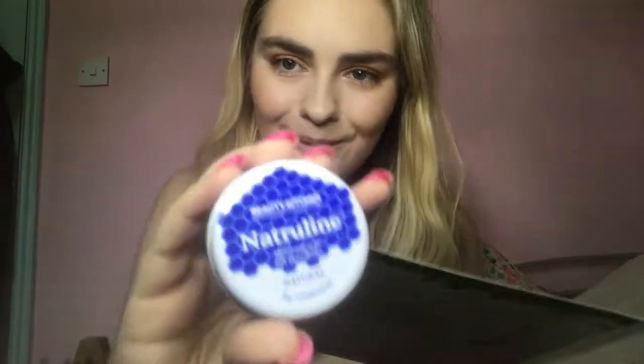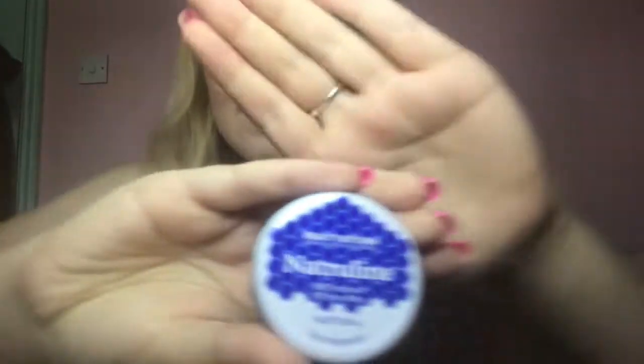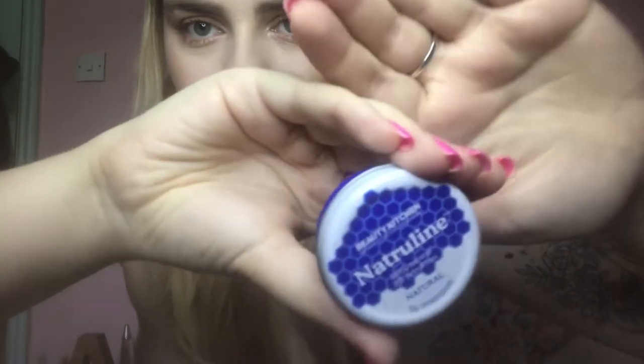Last but by no means least, it is the Naturalene Natural 0% Petroleum Lip Treatment. So 2019 is all about sustainable beauty — yes it is. Beauty Kitchen. And it's £2.99.